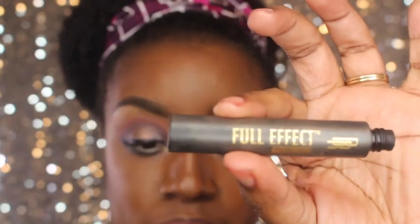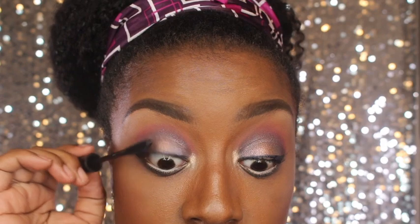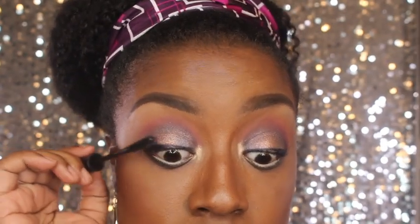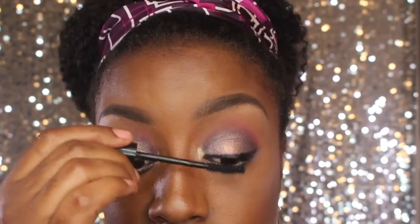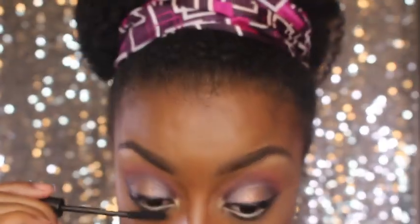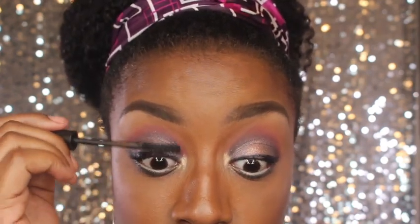I'm going to go ahead and put some mascara on and I'm going to be using my Black Radiant Full Effect mascara. My lashes are very short and very curly, so mascara honestly does not really do too much for me. My main purpose for doing it is just to make sure if I have any shadow fallout that it is covered before I start putting falsies on, just to help with the blend.